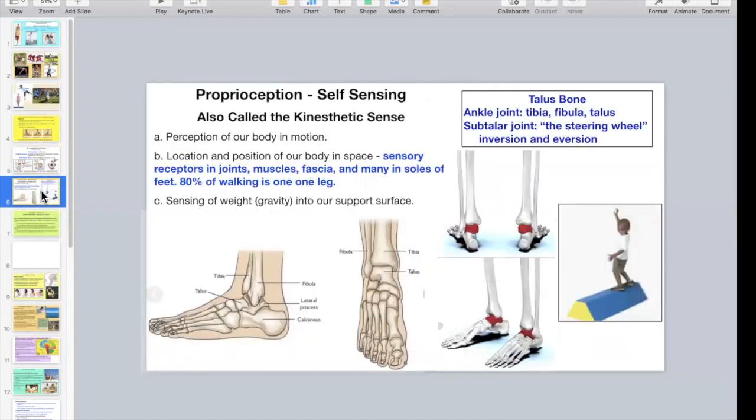Proprioception, also called the kinesthetic sense, is about perception of our body in motion including momentum, and location and position of our body in space. Sensory receptors are in joints, muscles, fascia, and many thousands are in the soles of the feet. 80% of walking is on one leg. Sensing of weight — which is gravity into our support surfaces — is totally important for balance.